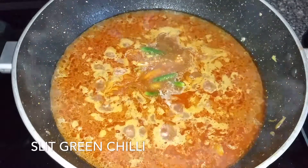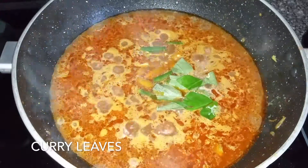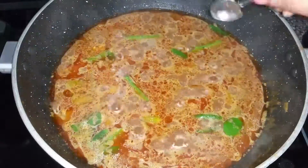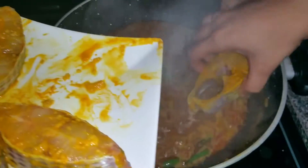Add slit green chilli and few curry leaves. Add salt to taste and the previously marinated fish pieces. Boil for another 10 minutes.